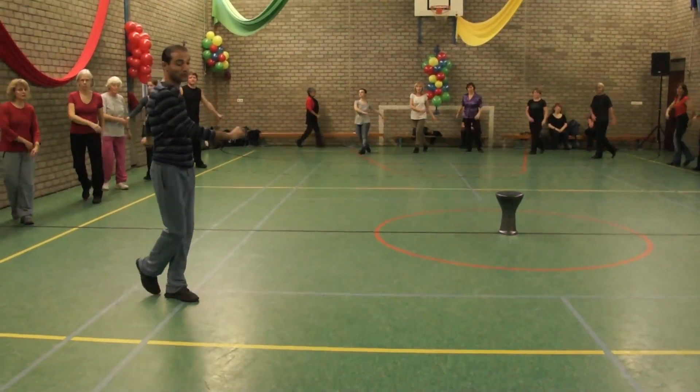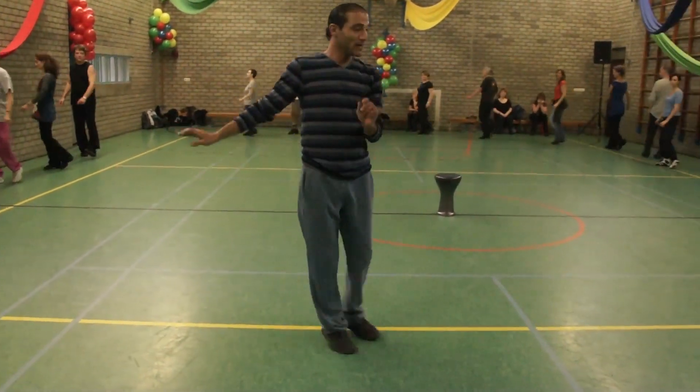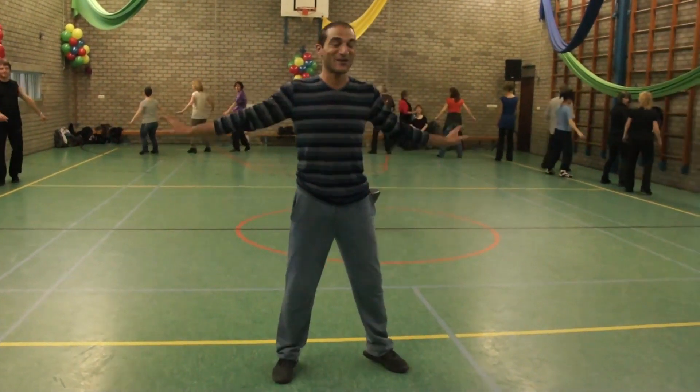Back, two, three. Full turn, half face out. And sway, sway. Sway, sway.